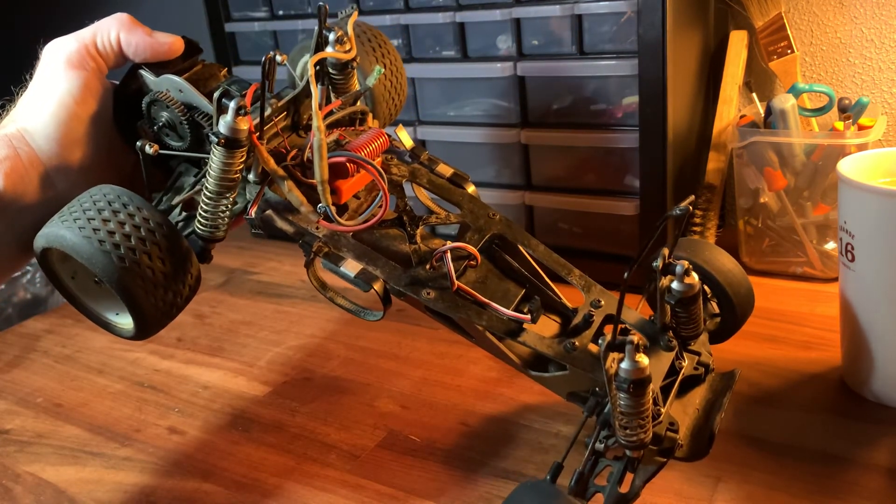Yeah man, I'm looking forward to tearing this thing apart and getting it all washed up. Looks like even all the screws appear to be the right ones. I have to open this guy up — there may be some surprises in here; this might be all chewed up.